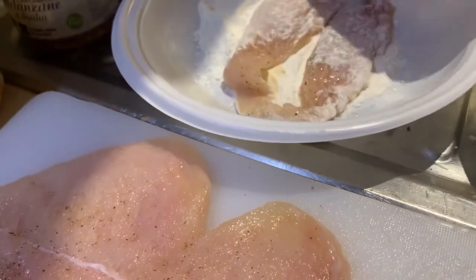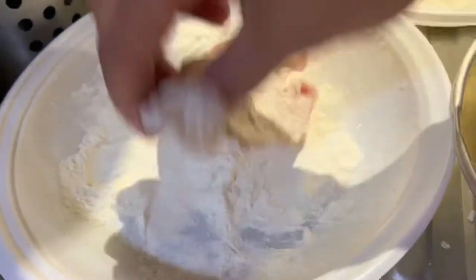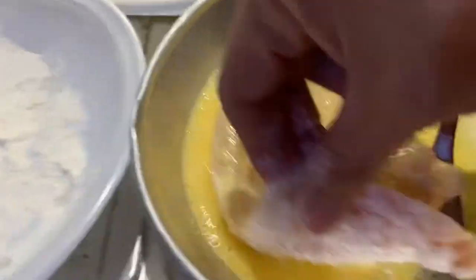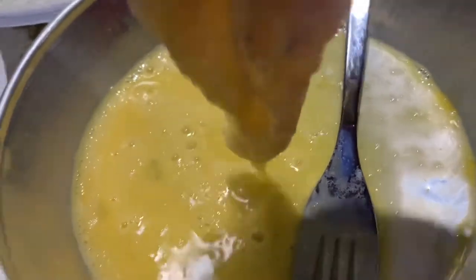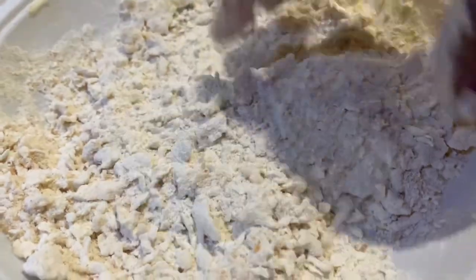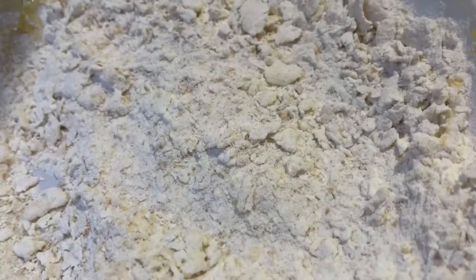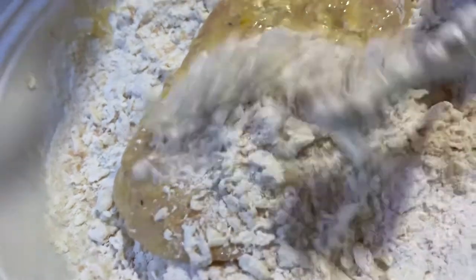First thing to do is to dredge the meat into the flour. We need to do this process so that our breading will adhere so well to the meat. Then dip into the beaten eggs, then into our prepared breading. We have to coat the meat completely.